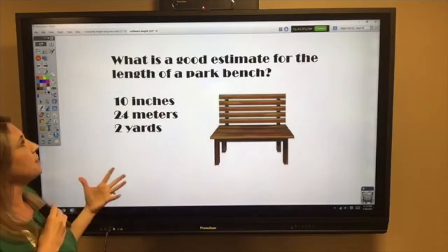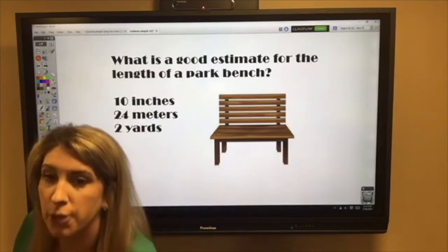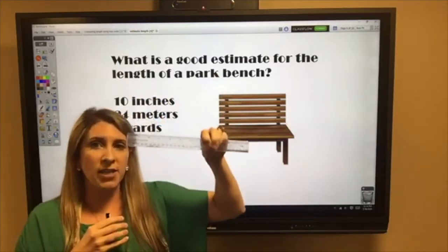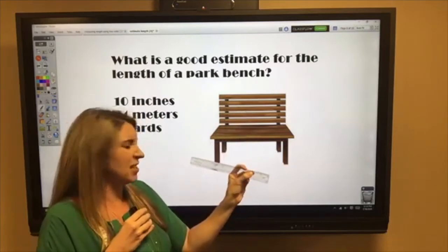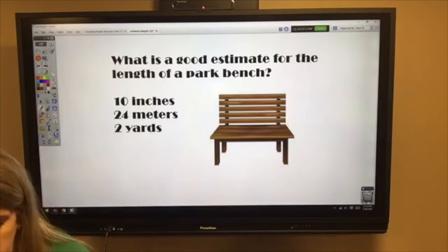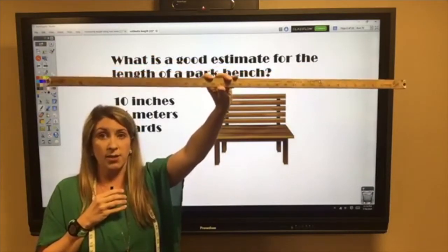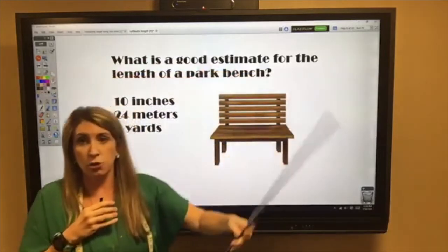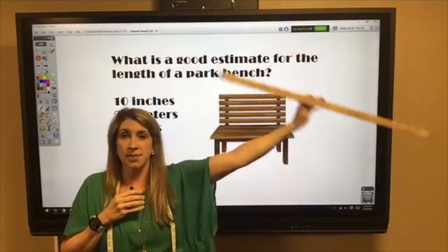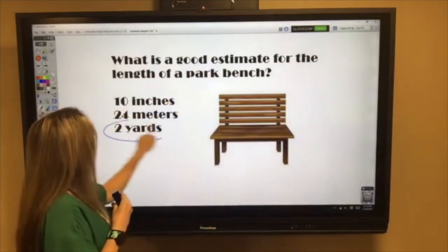What about a good estimate for the length of a park bench? We have three choices: 10 inches, 24 meters, or two yards. Ten inches — a ruler has 12 inches and we'd only use 10 — Miss Gowd couldn't even sit on that, way too small. Twenty-four meters — 24 meter sticks side by side — way too big. Two yards — two yard sticks side by side — that would be a good estimate for a park bench. Best estimate: two yards.